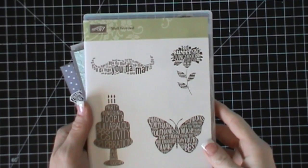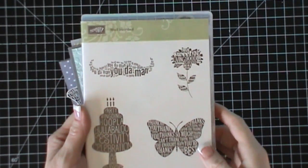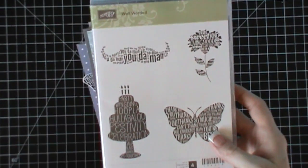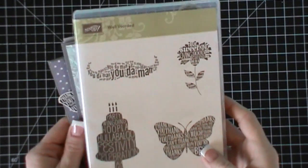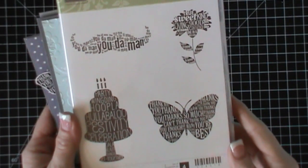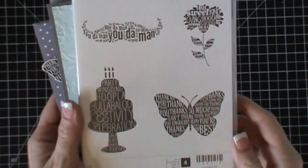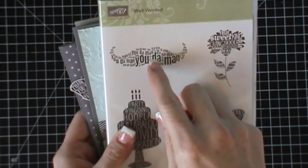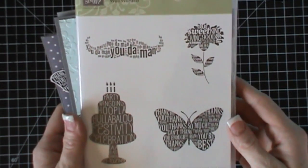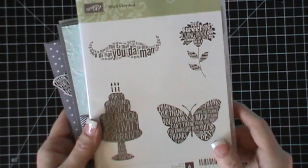Hi everybody, this is Tina with Loving Life's Little Blessings. I just wanted to share my stamp kit of the month for this month — it is the June stamp kit of the month. The stamp set is so much fun, it's called Well Worded, and I love it. We have a framelit that matches this little mustache, and it's super cute.